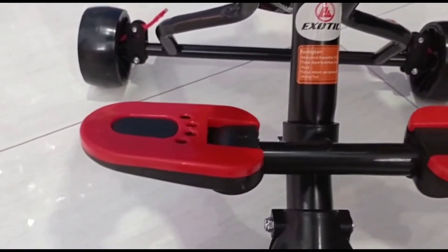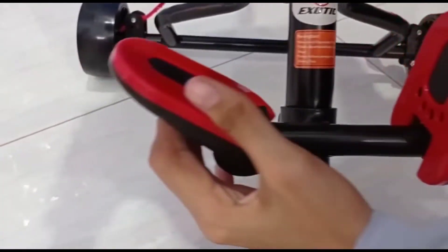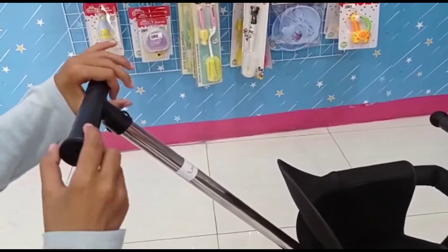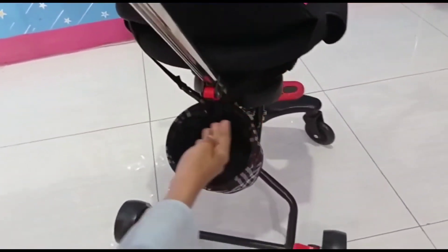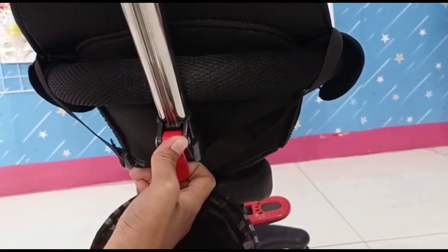Untuk pijakannya sendiri, ini bisa dilipat — kanan kiri bisa dilipat. Dan juga bisa lepas-pasang. Untuk di bagian belakang ada dorongannya, dan dorongannya bisa diatur panjang pendeknya — tinggal ditarik bagian yang merah.